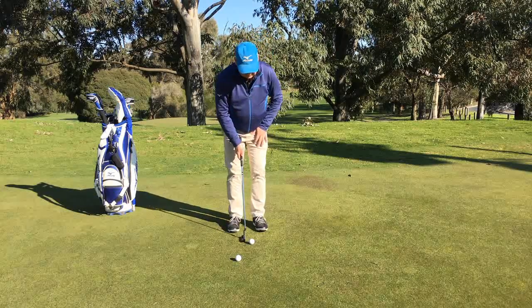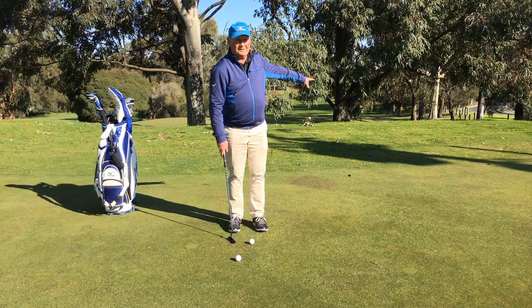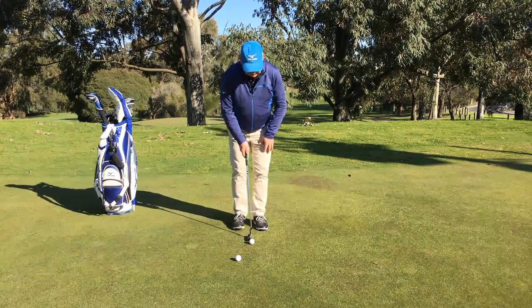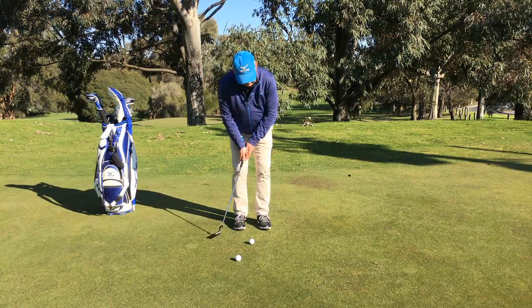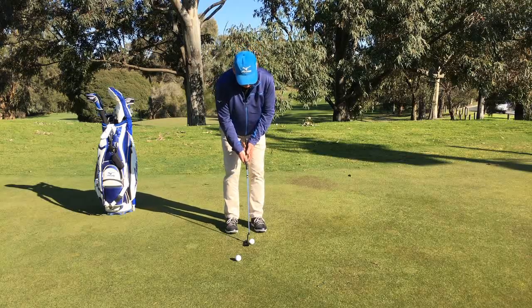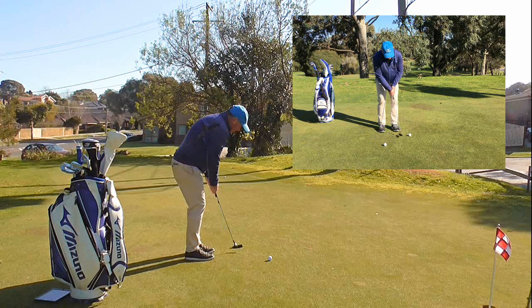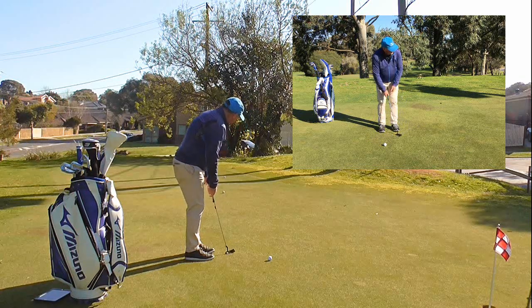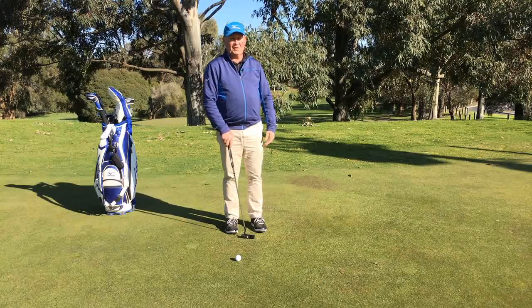It wouldn't be a bad idea to just hit a few putts feeling like you are closing the face. I am not saying you are going to hit it ten feet to the left — you just want to get that little feeling that the toe of the putter is turning left through impact. You will see that the ball rolls quite nicely, and it works really well on rough greens. You can see that ball rolling end over end over end, so it is a great way of practicing your putting.